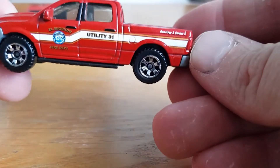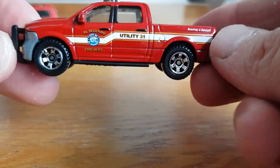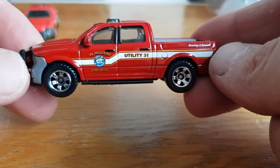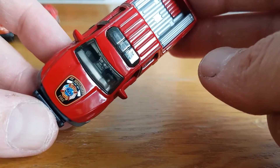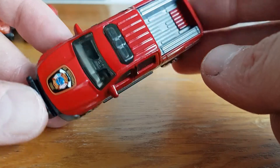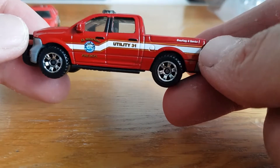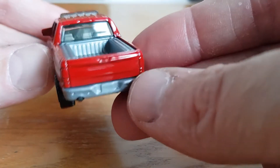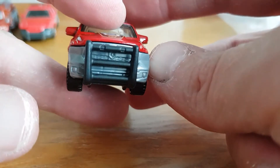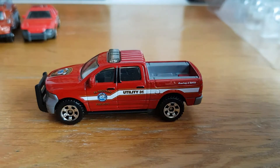Number three is the 2015 RAM 1500, which is pretty cool. This one has a little more weight to it, and the tampos are done very, very nicely. Unit 31 — very cool. Again no rear or front lights, but still done very nicely.